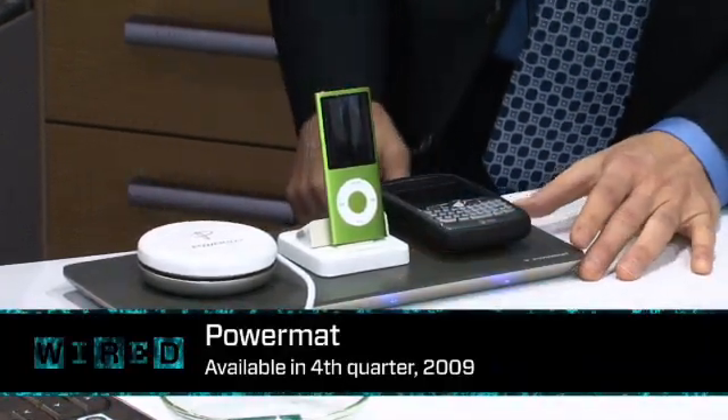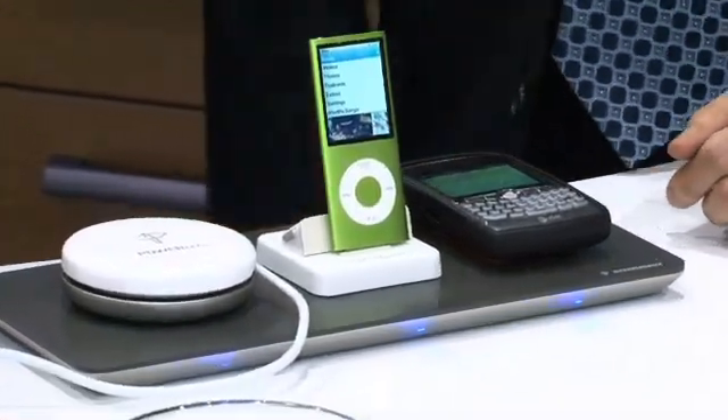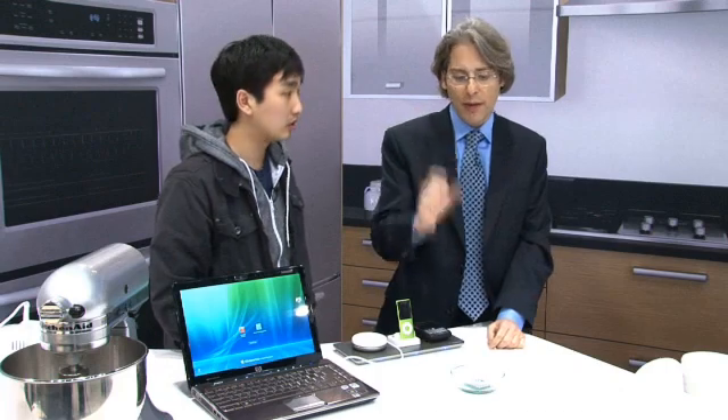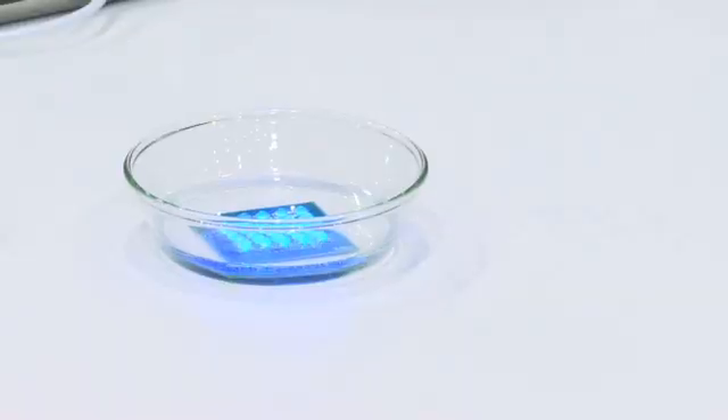What we're really doing is we're transferring energy versus power. The distinction is that when you transfer energy, you can do things like drive power to illuminate these LEDs that are sitting in water.